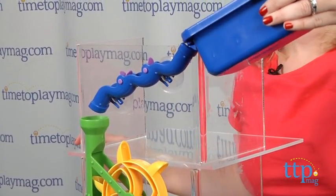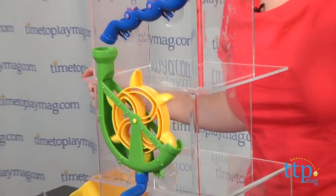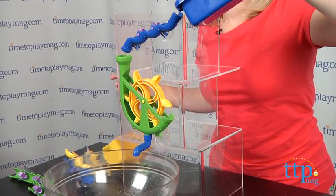This is designed to make bath time fun for ages three and up, especially for those reluctant bathers. Keep in mind though that depending on how you configure this, your child might have to stand up in the tub to play.